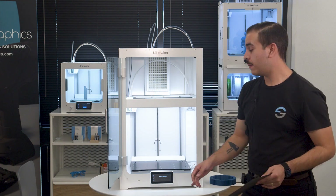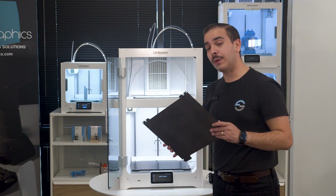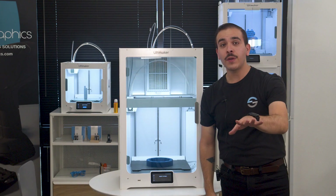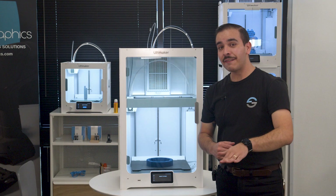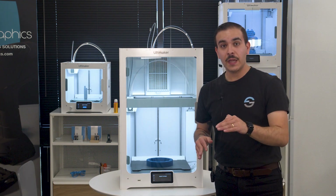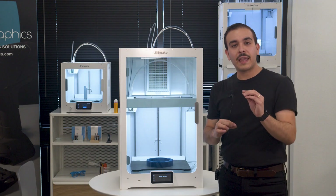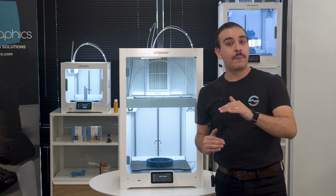Installing the PEI-coated build plate is really simple. The build plate has 24 magnets that hold it in place, and there are four pins you align on the build plate — once aligned, you just drop it down and it adheres easily to the print bed. We all know that the first layer in 3D printing is by far the most important. Ultimaker has made a lot of improvements to that initial phase. One of the things they've done is change from capacitive sensors to inductive sensors in the Ultimaker S7, which are far more accurate at detecting the distance between the print bed and the print core.